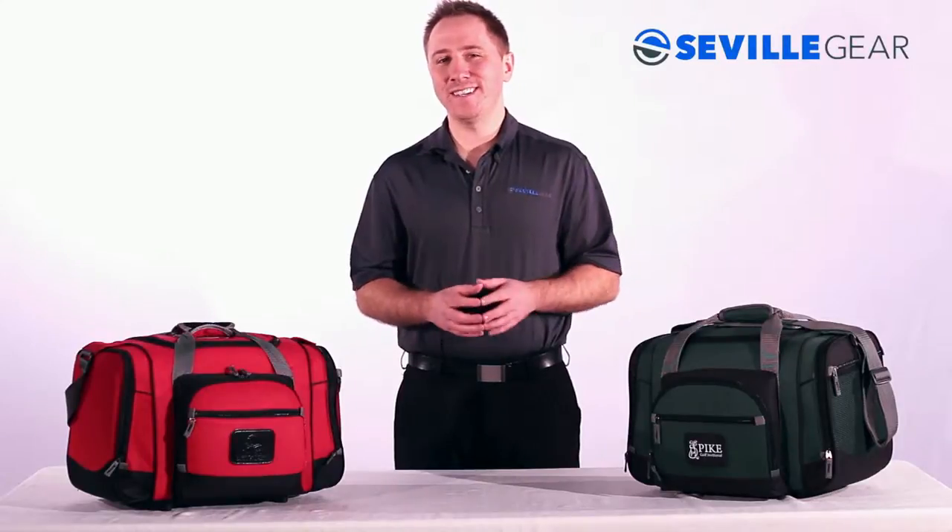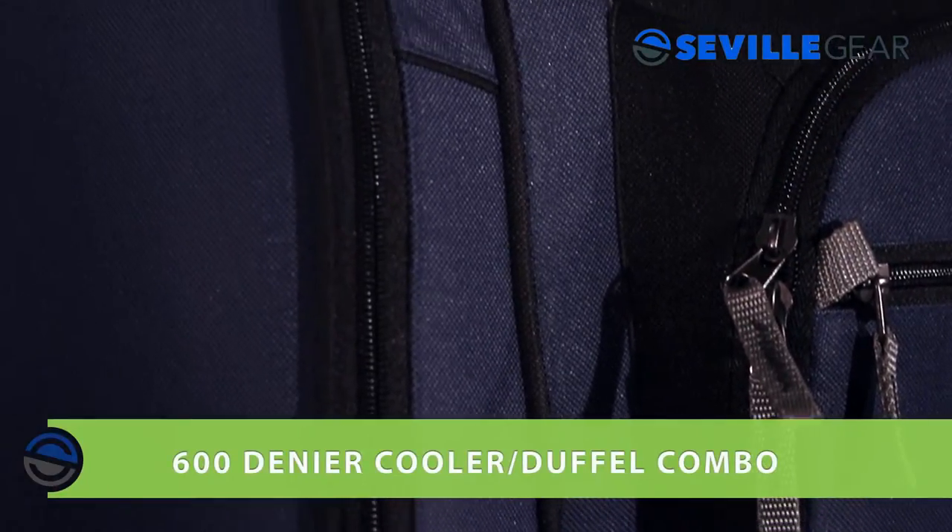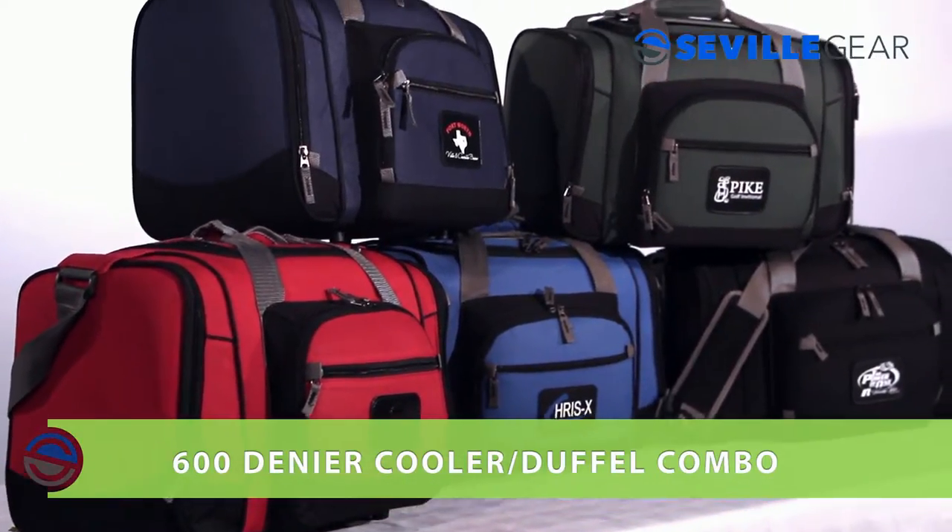Hey, it's Wes from Seville Gear here, and today I'll be showing you our 24-can convertible duffel cooler. This heavy-duty 600D polyester cooler duffel combo is the ultimate dual-use product.